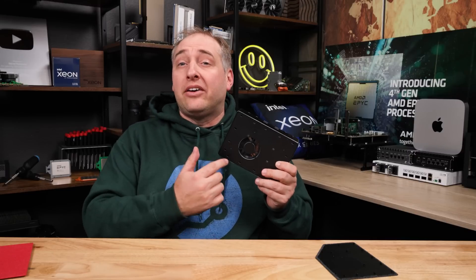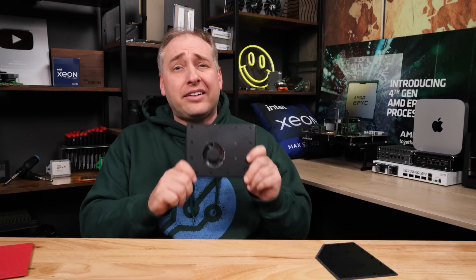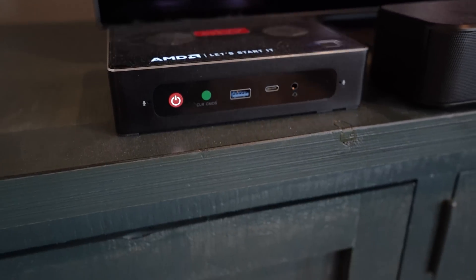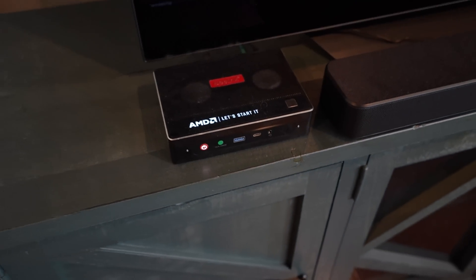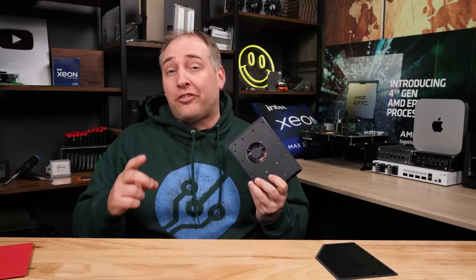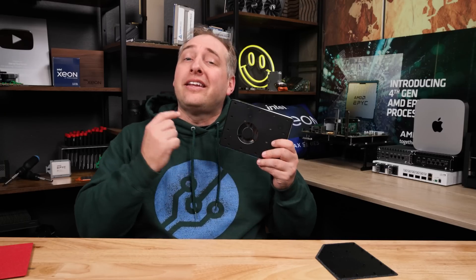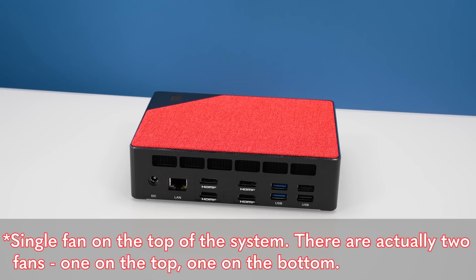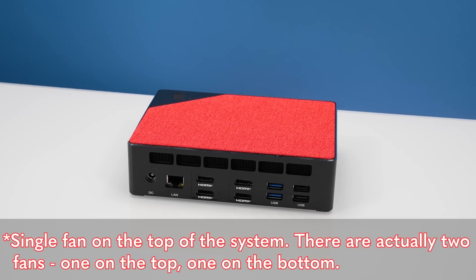Before we get to the bottom and inside, I want to point out that this unit is very different than the previous gen. The unit that's been sitting out for a couple months has definitely accumulated some dust near the two fans. The GTR5 was a two-fan design; this is a single-fan design. We're going to let you hear it a little later when we do the power consumption section.